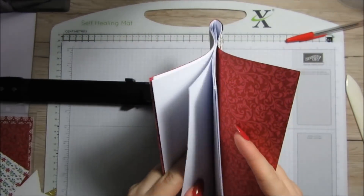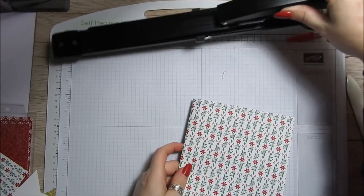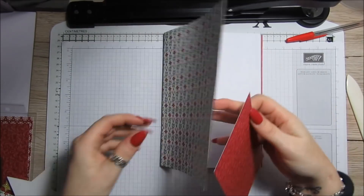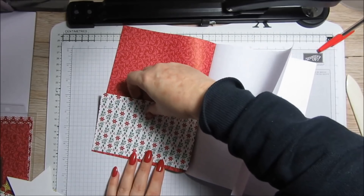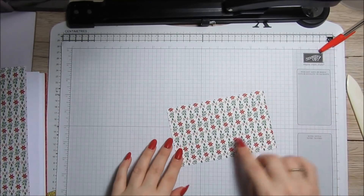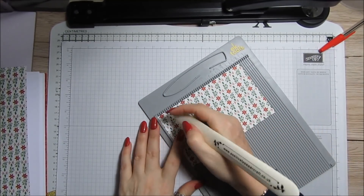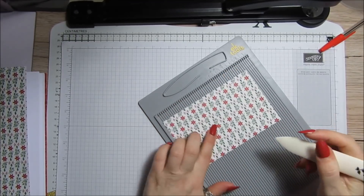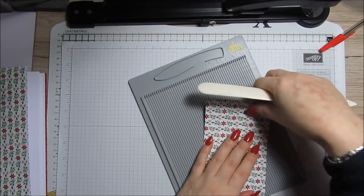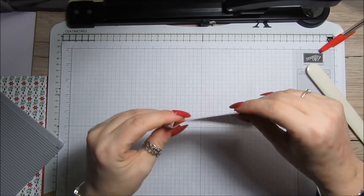There we go — the notebook is made! For the pocket on the inside, the piece needs to measure 3 and 3/4 by 6 inches. You want to score the two sides and the bottom at a quarter of an inch. I'll grab the scoreboard and score a quarter of an inch on each side, then 3 and a half inches on the short side — this is going to be our little pocket.